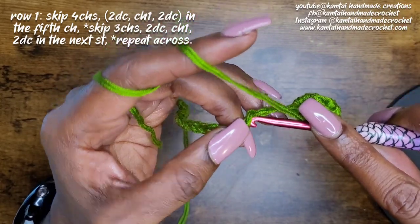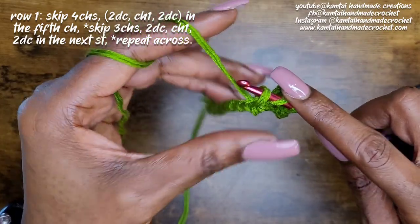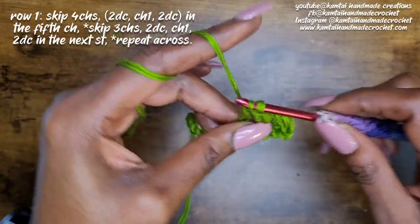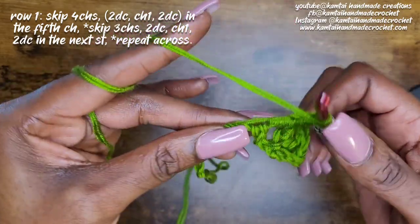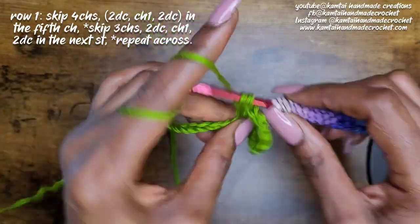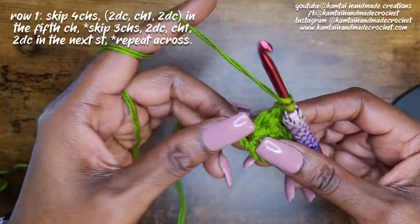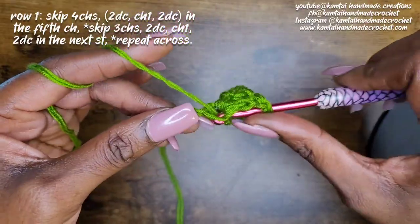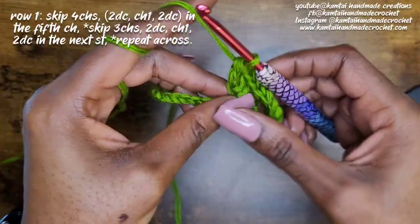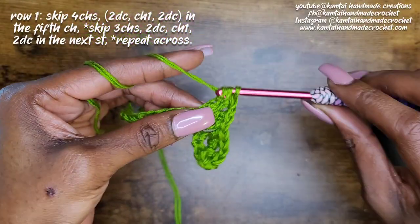Then go into your fourth chain with two double crochets — here's one, here's two — and then chain one, and then back into that same stitch again with two more double crochets. So basically you're making like a double V-stitch into one stitch.